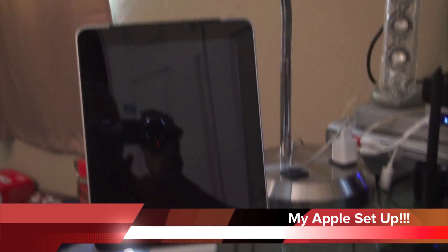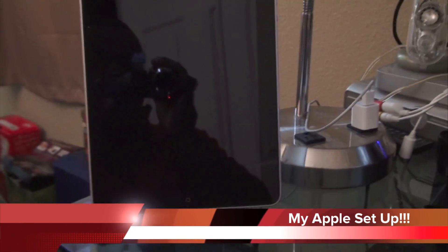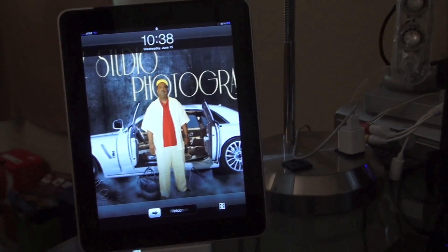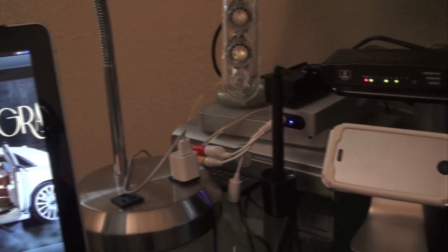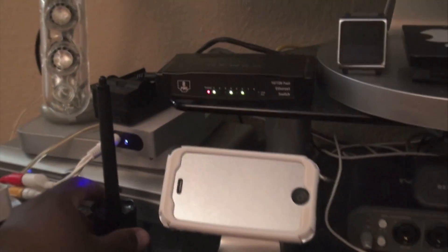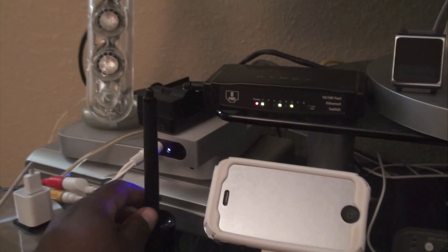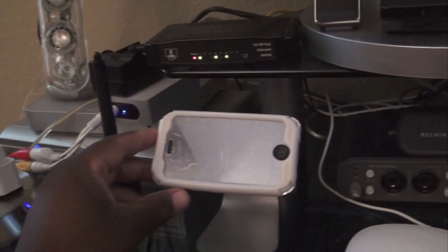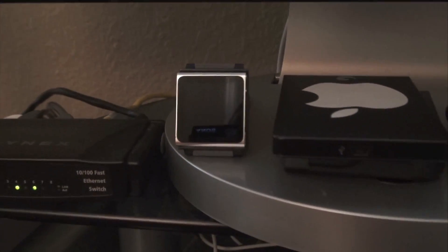This is a quick screenshot of my desk with the iPad sitting up here, still working good. There's my lamp, my Apple TV, and my sound sticks. There's my drafting pen from my Wacom tablet, there's my iPhone, my network drive, and my iPod.